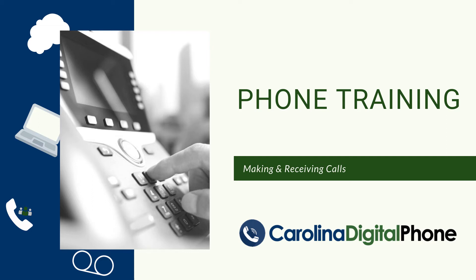Welcome to the Carolina Digital Phone Training Series. In this video, we'll cover making and receiving phone calls.